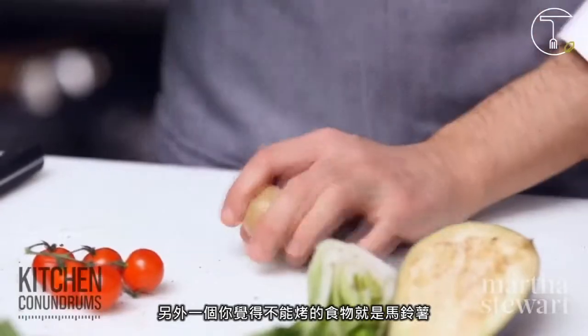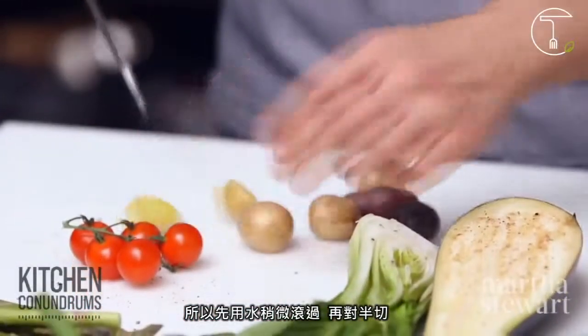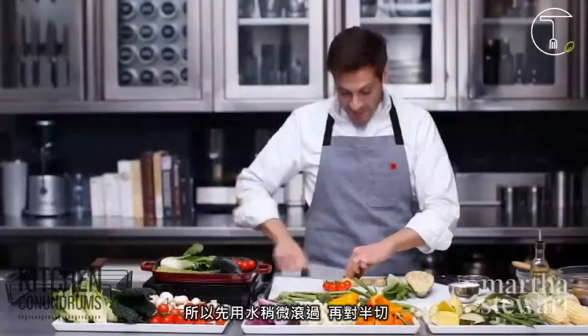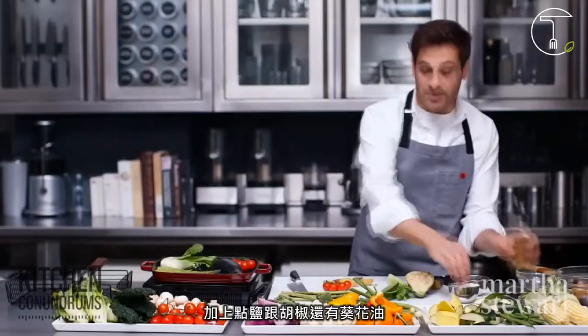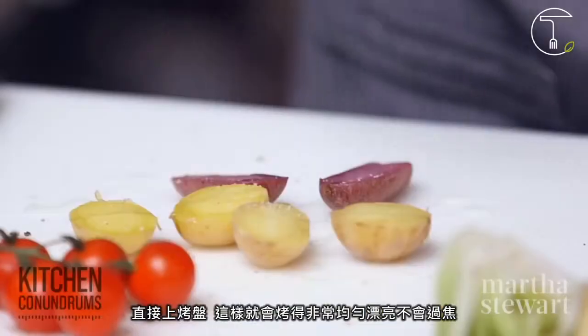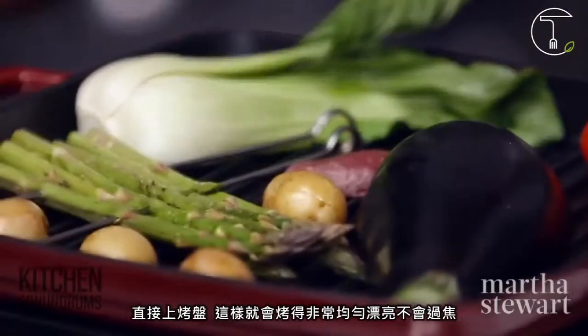Another item that maybe you didn't know you could grill — potatoes. Grilling them raw can be problematic because the outside will get too charred and the inside will not be cooked. So if you parboil them — cook them briefly — then cut them in half, give them a little bit of safflower oil, salt and pepper, and they go right on the grill. This way they will cook nice and evenly and they won't get too charred.